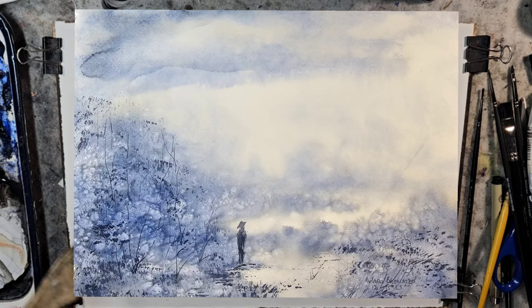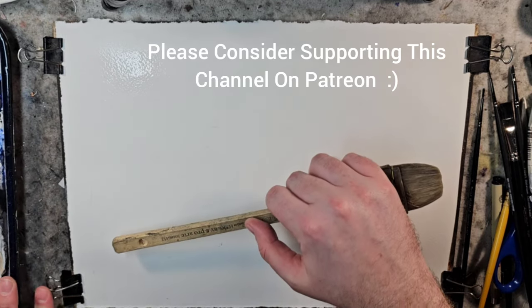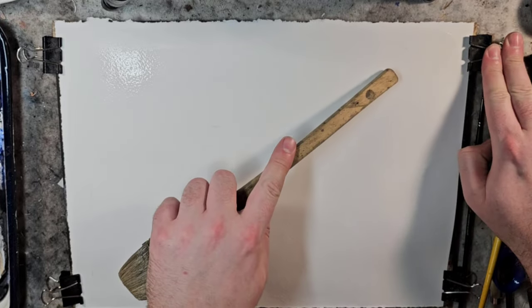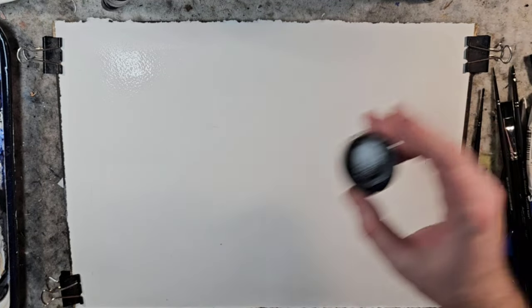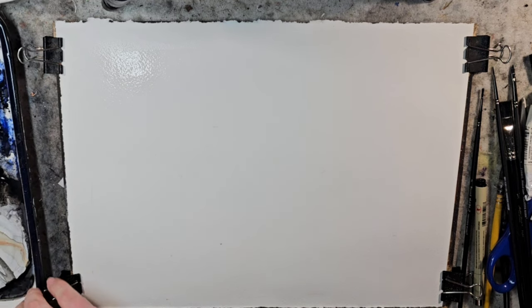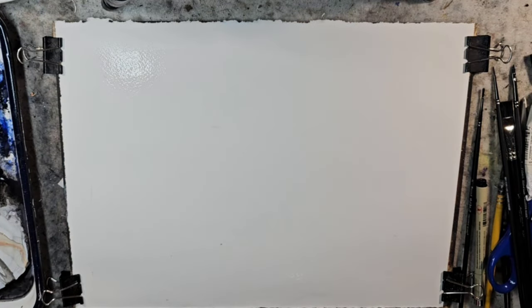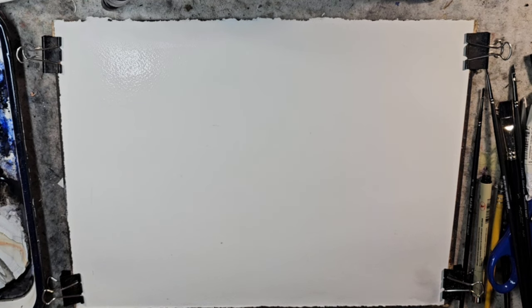Hello and welcome to Andrew Broussard Watercolors. Today we are wrapping up the broader exploration of snow in watercolors by using a pretty common method — salt when it's wet on wet. We'll get to that in a bit and we'll just start with the painting. I have a quarter sheet of Stonehenge Aqua in front of me, the 140-pound cold press. It's whiter than I usually use, so that'll be interesting.